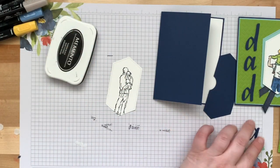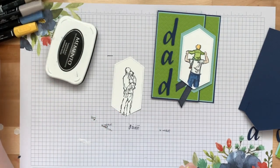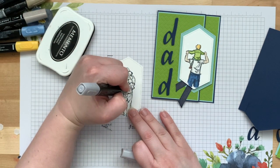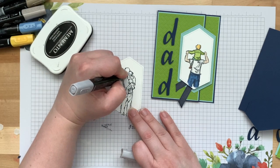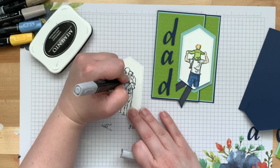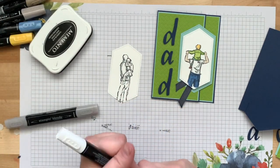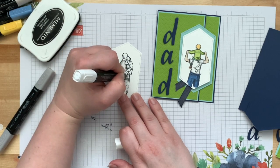Let's go ahead and color. I'll duplicate what I did before — keeping the shirt white. I'm using Light Smoky Slate to do some shading. I'm just taking the Light Smoky Slate and doing some shading on the shirt. I'm going to put the shading on the back side, and also next to the girl where he has his arm.